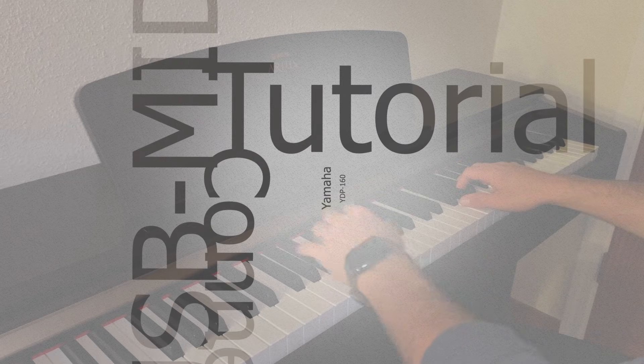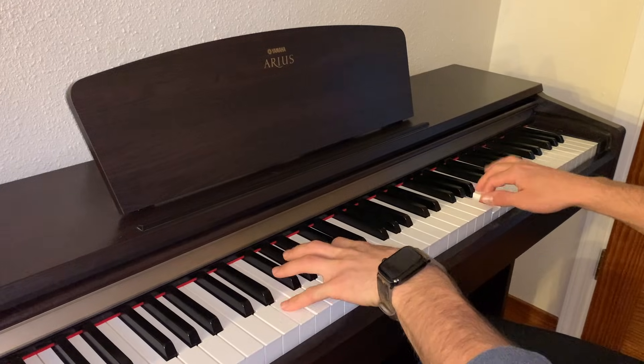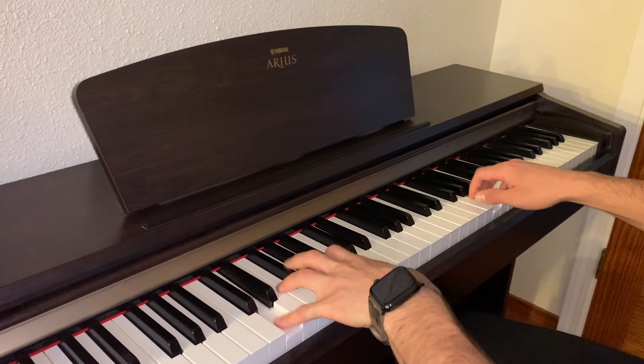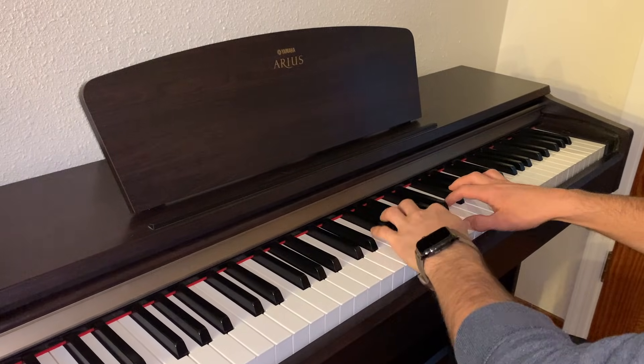Hey guys, I want to do a quick tutorial for those of you that need help connecting your Yamaha Digital Piano to a Macbook or PC. It took me a while to figure it out, so I decided it would be a good idea to make a quick and easy step-by-step tutorial for you.